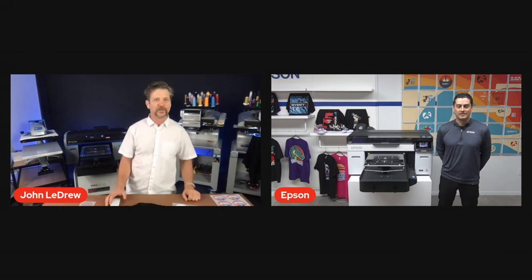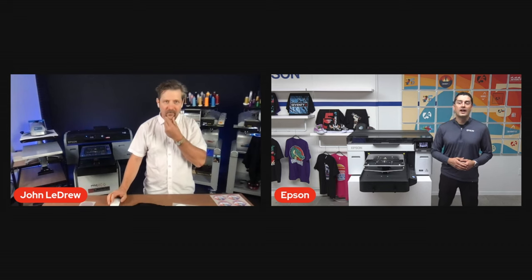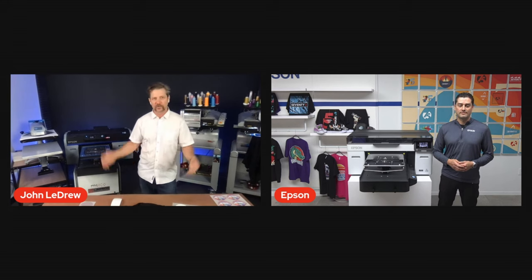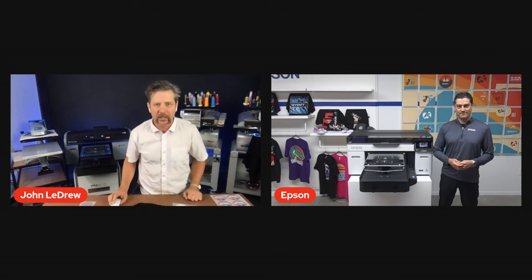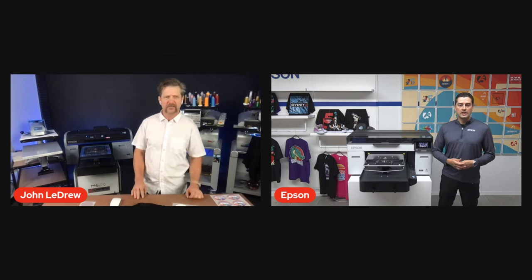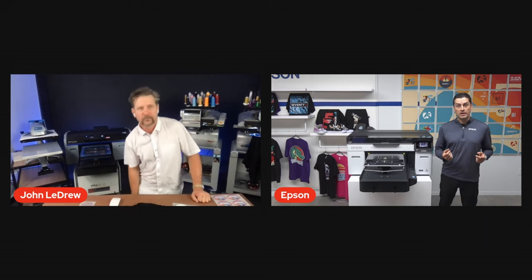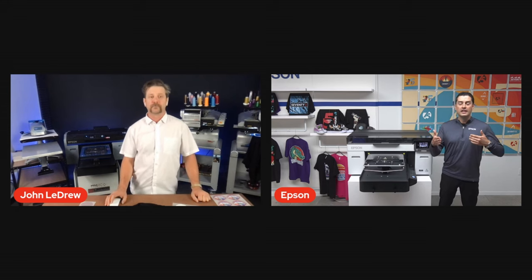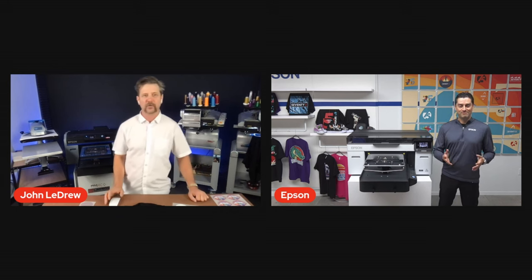Someone asked how much is the F2270 — estimated list price of about $18,995. Regarding shipping, we're looking at late August. One thing to mention is the printer will come shipped with a full set of ink — not initial starter packs of lower capacity, but full 800 milliliter ink packs, a full set, which will come in the box with the machine.